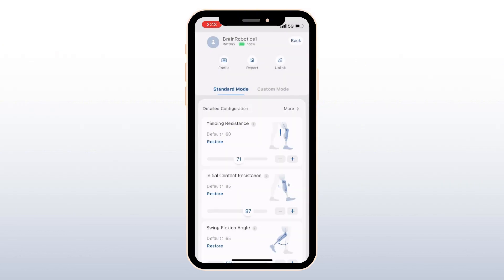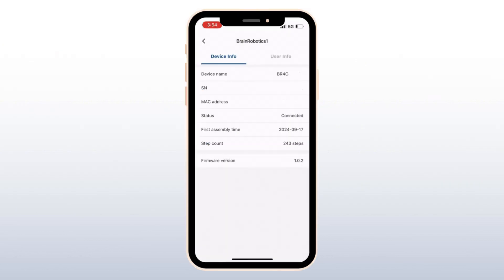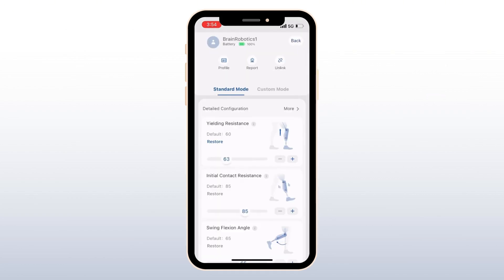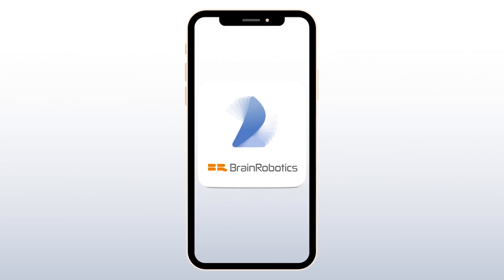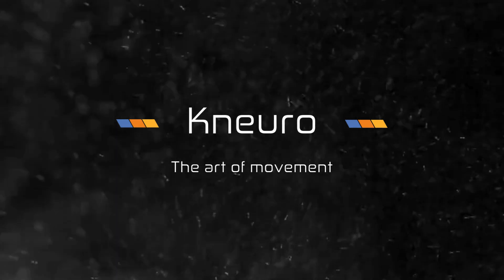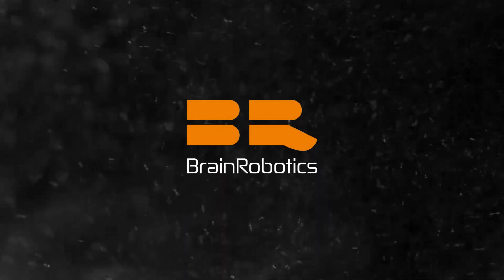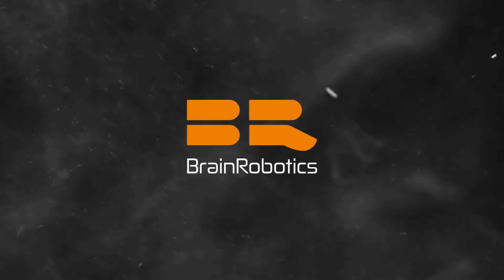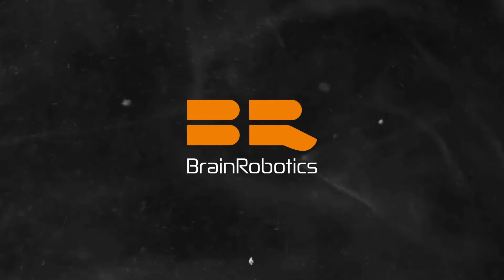In the Profile section, you can view key details about the knee, like step count and serial number, and even rename the device if needed. Now that you've learned the basics, you're ready to use the Neuro app to fully customize the knee for your patient, helping them embrace the art of movement. To learn more about Neuro and the Neuro app, subscribe to the Brain Robotics YouTube channel or visit our website.